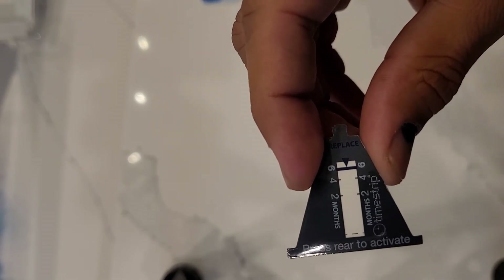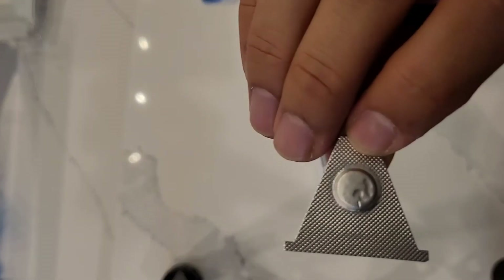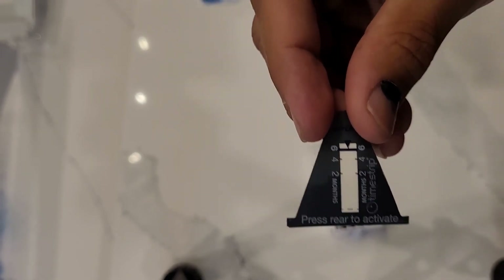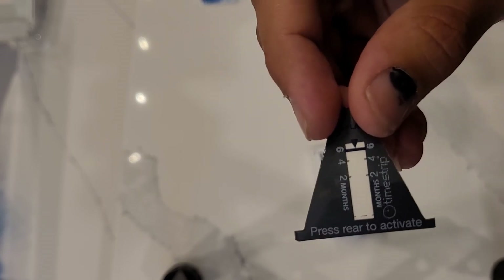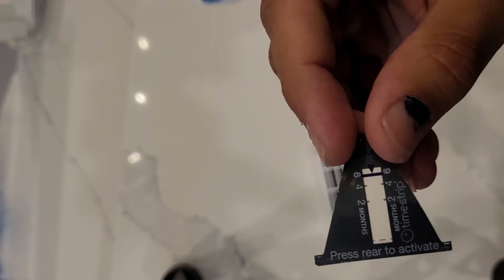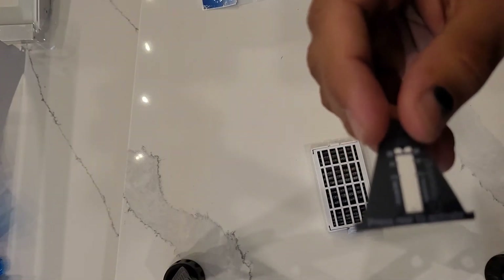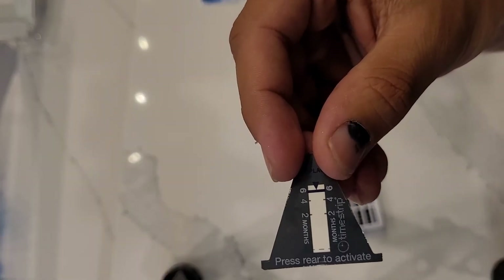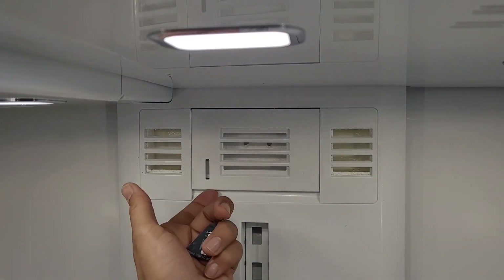The indicator gives you month markers at two, four, and six months. On the back there is a bubble or pop thing — you press it to activate it. Once you install the air filter, you will need to activate this indicator so it gives you the reminder to replace it after six months. Note that this model of KitchenAid does not have an air filter reminder on the front control display, only the water filter reminder.